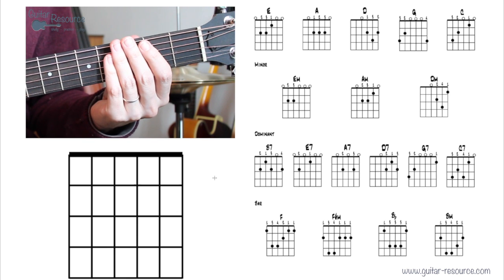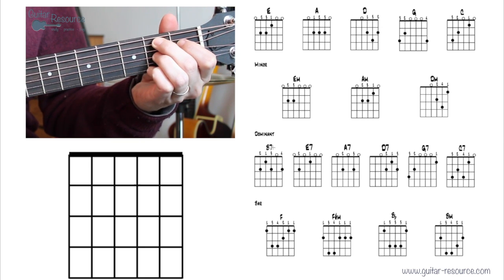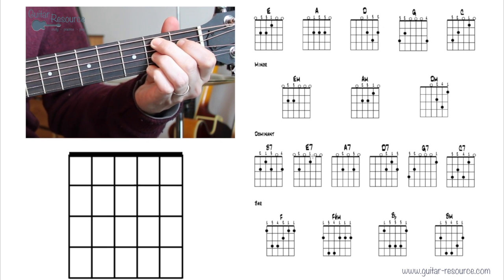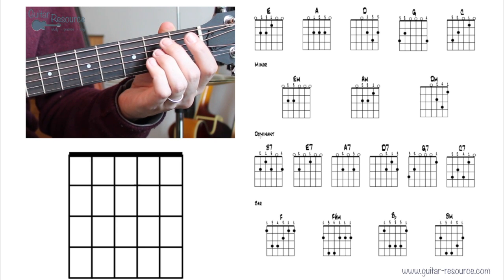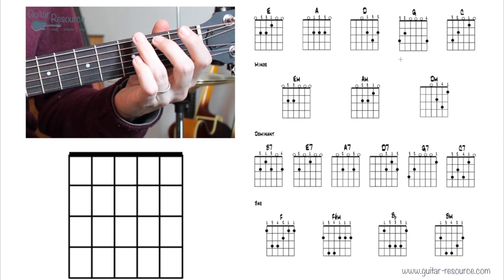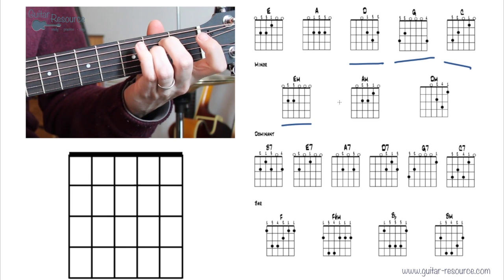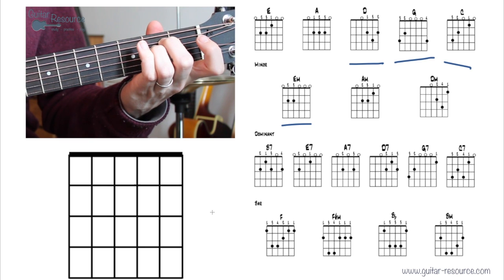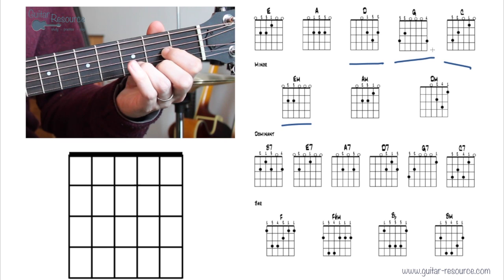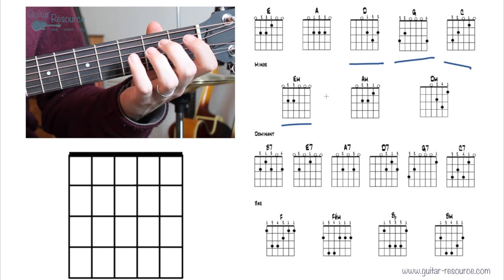That covers the basic chords. Start with major and minor chords — you could go to bar chords before the dominant chords or start them around the same time. With these chords you can play many, many songs. If you're just starting out and want to get going quickly, focus on G, D, C, and E minor. Those four chords are great for guitar and you'll find a lot of songs that use them.